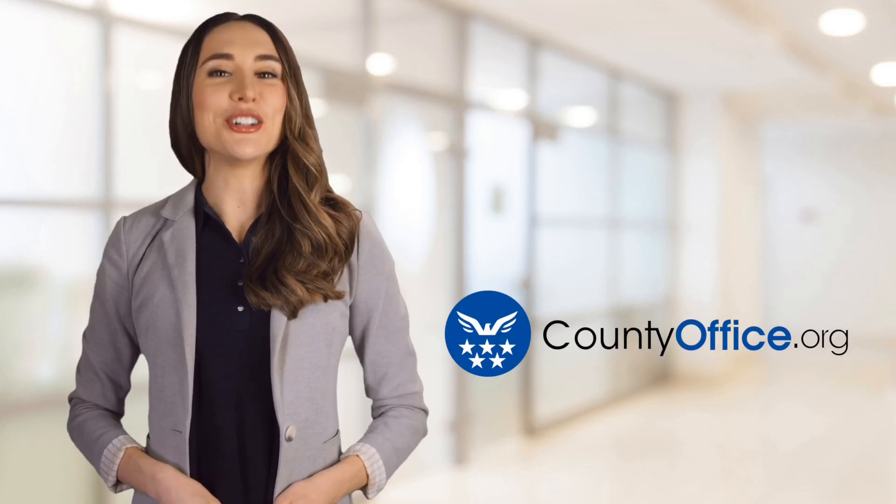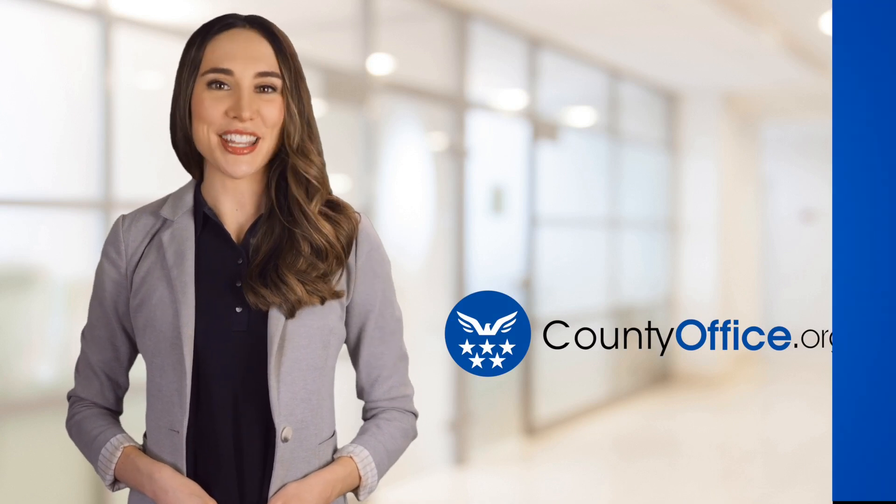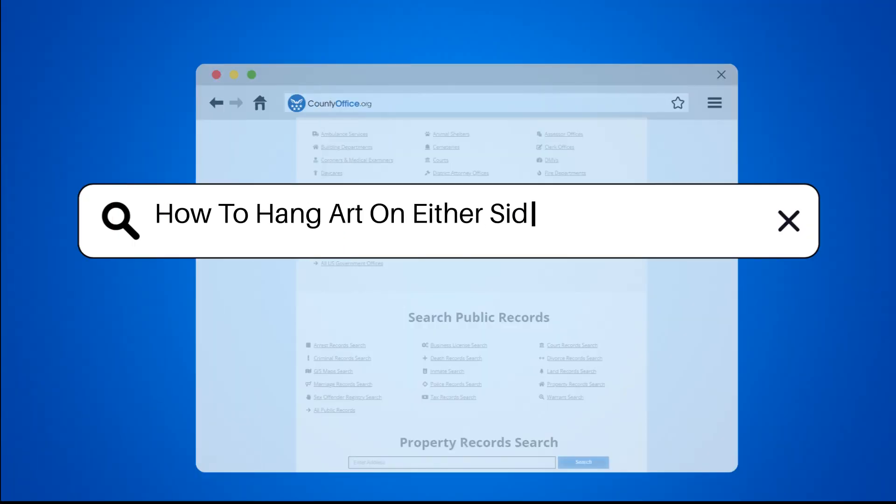Welcome to County Office, your ultimate guide to local government services and public records. Let's get started. How to hang art on either side of the fireplace?